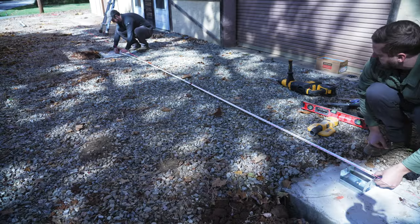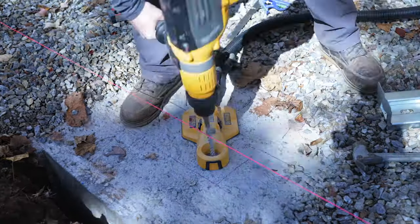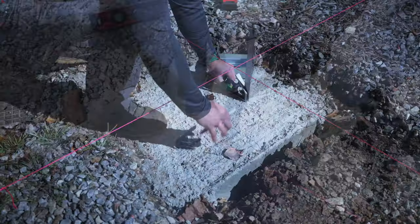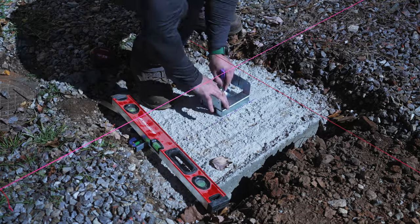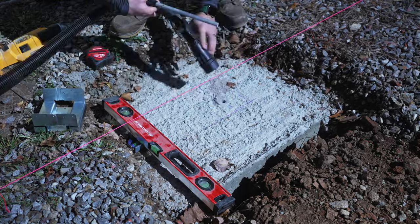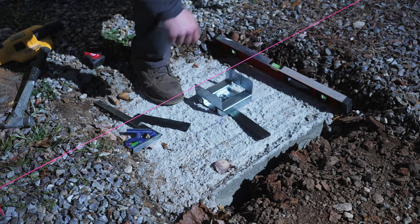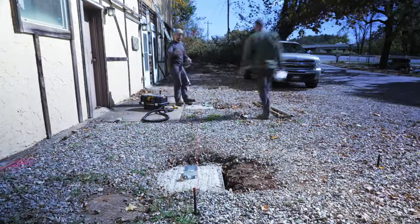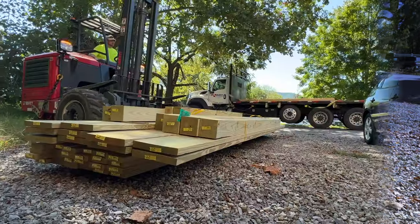I measured off of the first bracket to get the location for the next post base, and once that was marked I repeated the same process to install the second bracket. Next I installed the bracket at the other end of the porch, centering it on the string line. I thought I needed to shim this bracket ever so slightly, but it ended up getting sucked into level when I tightened it down with the anchor bolt. Finally, I installed the last two brackets to finish things up and overall things were looking really good.